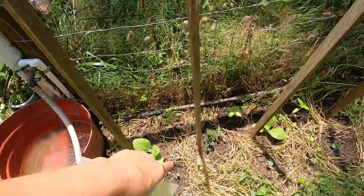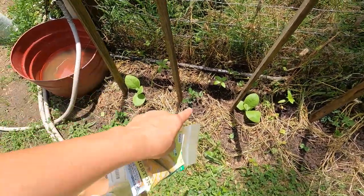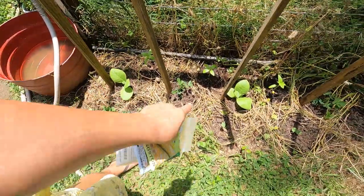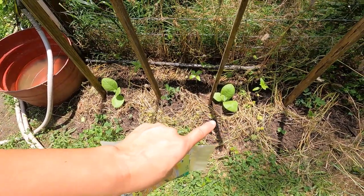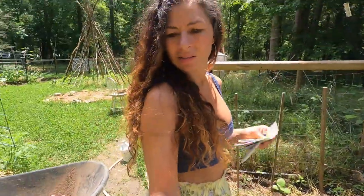These guys have already perked up since yesterday. I'm worried I kind of put them too close together — the tobacco is going to get big, this is going to get big. So I'm wondering if I should just do one tobacco here and one peanut, that way they have plenty of room to really fill out, because I worry they're going to get too crowded.